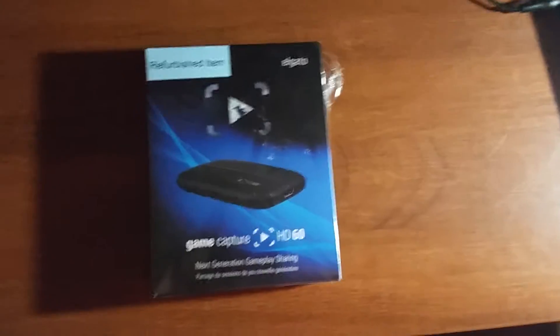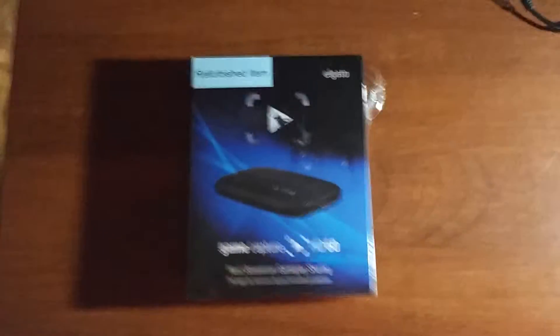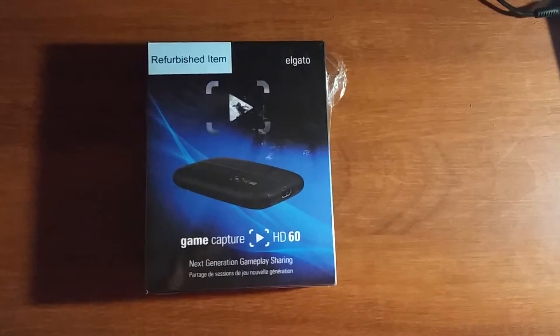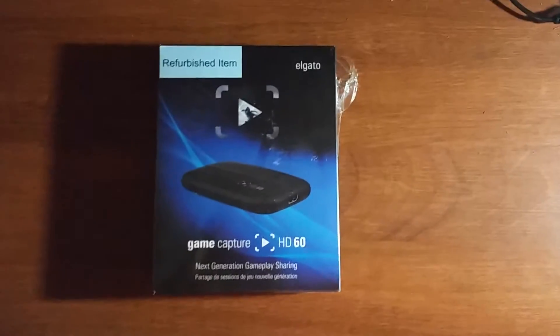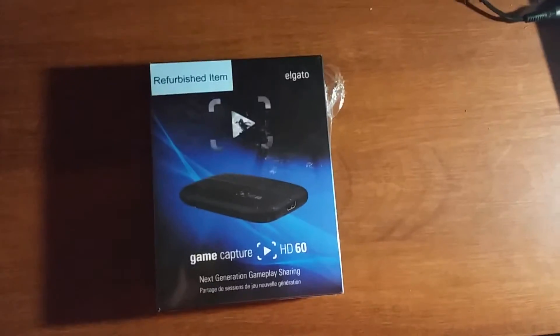Hello everybody, I'm back here again to do another video. This time it's just a quick unboxing of the Elgato game capture card. This is the HD 60, and this one is specifically made and tailored for the next generation systems, meaning the PS4 and the Xbox One.